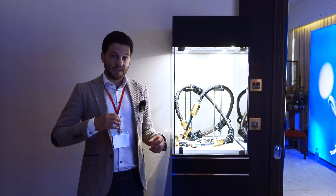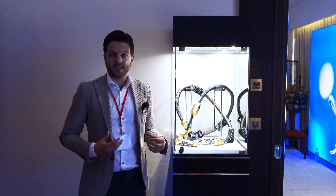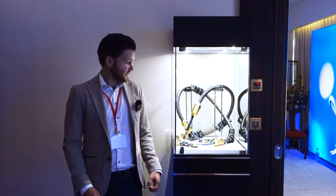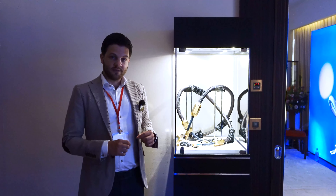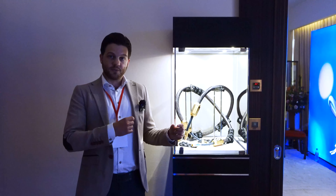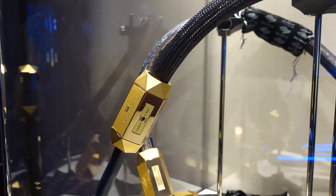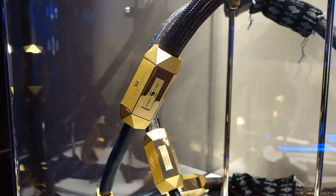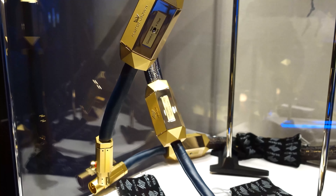We did so many listening tests and every time it blows us away how amazing the cable sounds. Another special feature is that we have applied two different kinds of switches on this XLR cable. The first switch at the input side lets you choose whether you want to connect the shield of the cable to the ground or not.